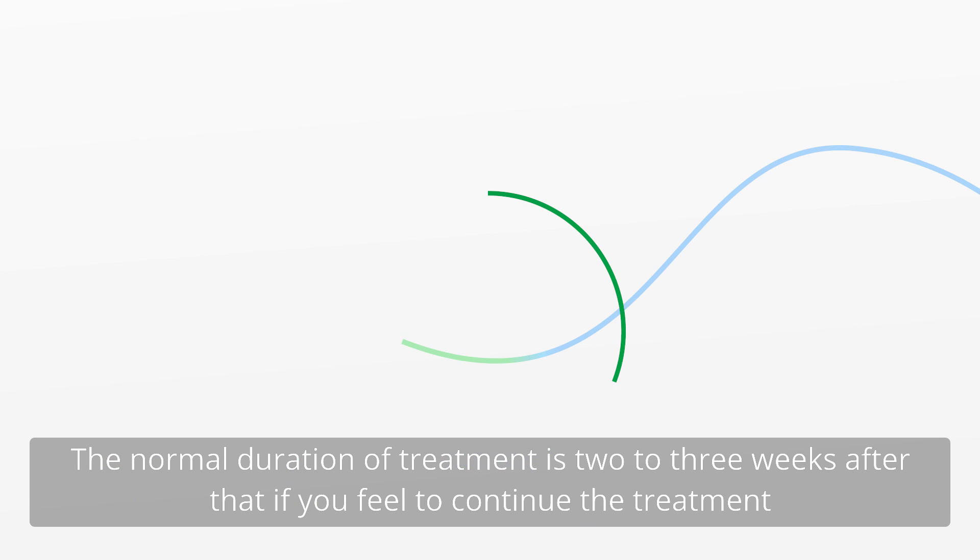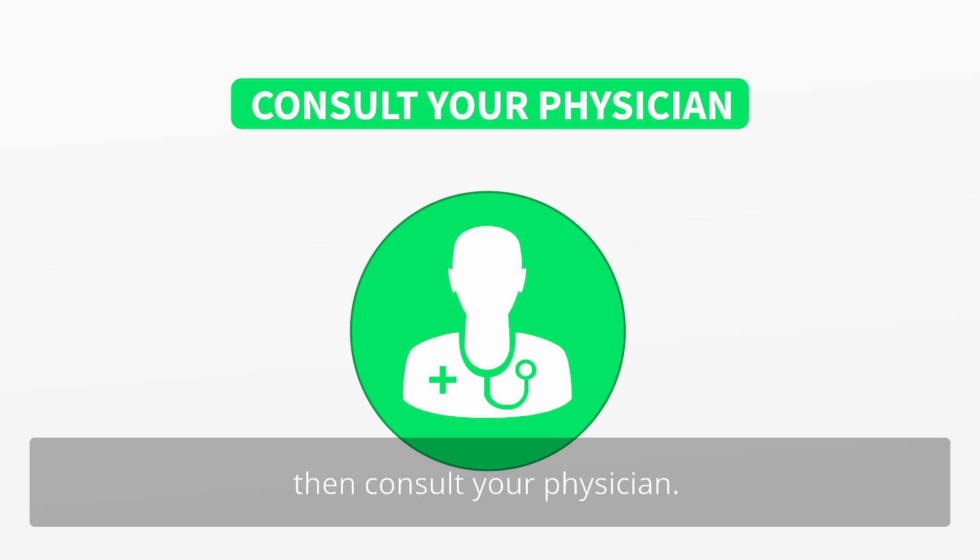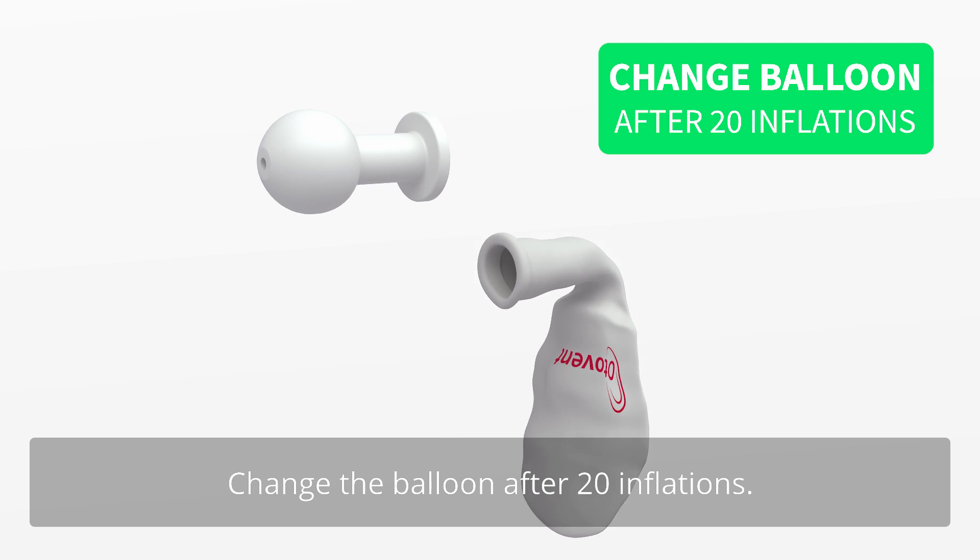After that, if you feel the need to continue the treatment, then consult your physician. Change the balloon after 20 inflations.